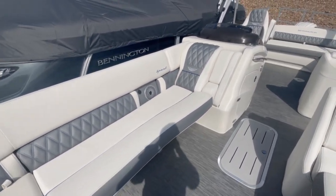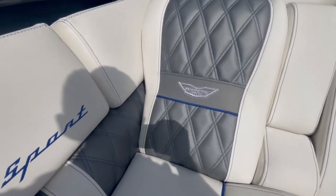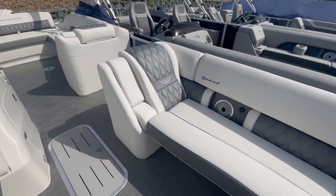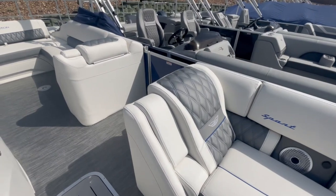Coming through the interior, it's white and silver. And then you'll see here — we did the blue stitching through the whole entire thing. Really gives it a more sporty look. Moving past the side door here.